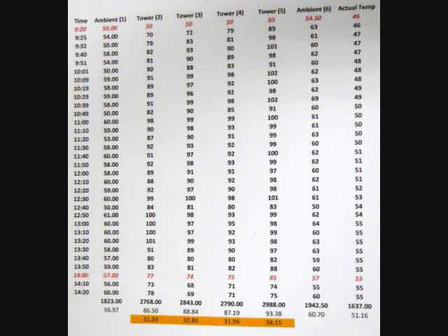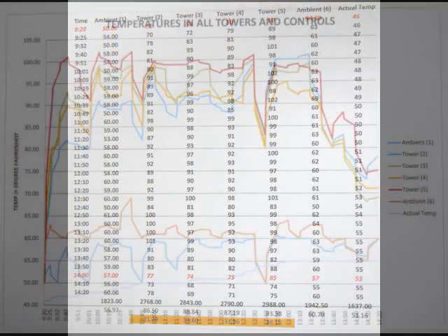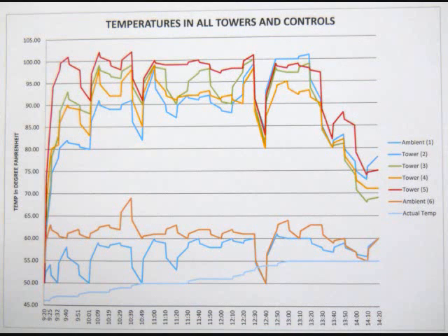Compared to outside temperatures, all towers were more than 30 degrees higher, with the best being 38 degrees above ambient. My hypothesis was wrong — tower 4 with the X design did third best, whereas I thought it would do the best. The reason tower 5 did the best was that at the start of the test it shot up quickly, and when all the other towers went down, tower 5 stayed up and maintained a continuous temperature, as you can see in the red line.